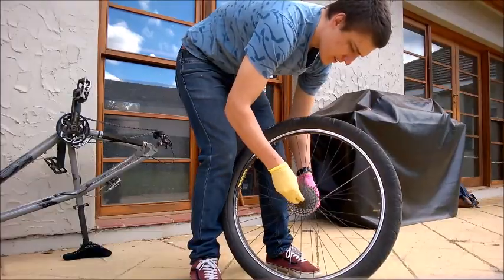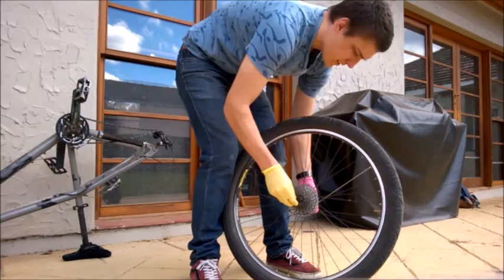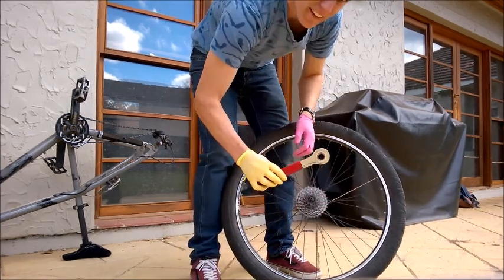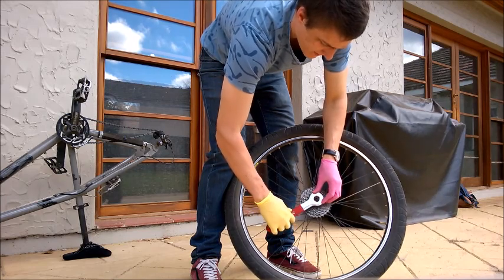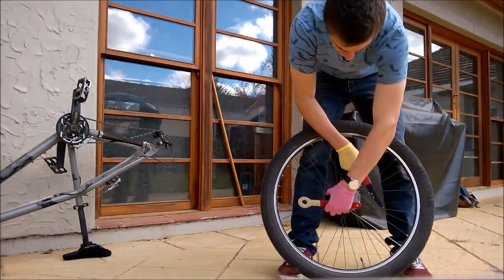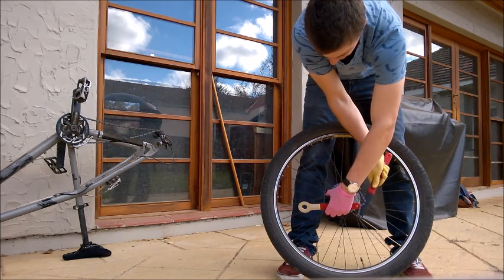Now we remove the quick release mechanism from the back wheel and put it aside, making sure not to drop any of the bits. Then we grab our cassette spanner and our chain whip. Sit the cassette spanner in place and make sure the chain whip is in place really sturdily. Then we remove it.